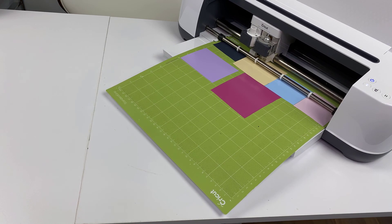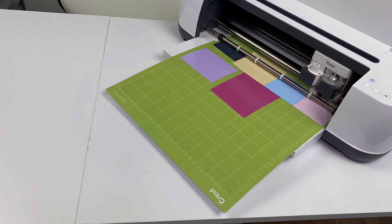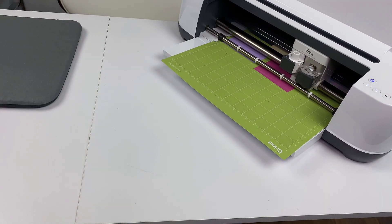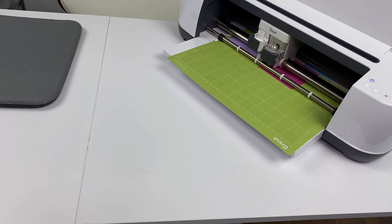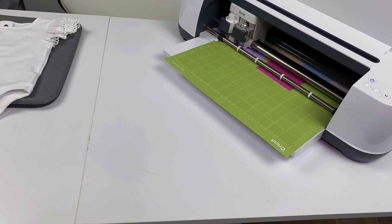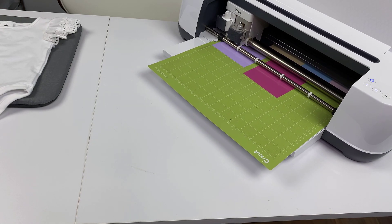And there you go — that is how we cut multiple colors on one mat. I've shown you three different ways to achieve the same thing, hoping you found one that works for you. I typically like the Attach method first, but the second one where we change everything to one color is a very nifty way to do it as well. Have fun cutting all those colors on one mat — it's a fabulous time-saving hack. We have lots more videos, tutorials, and projects coming your way so make sure to hit that subscribe button and we will see you again very soon.